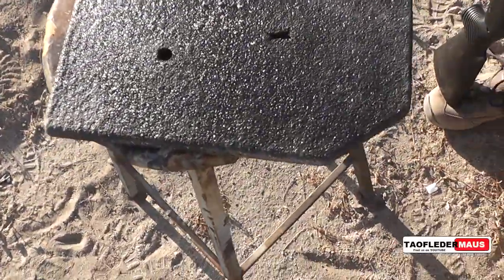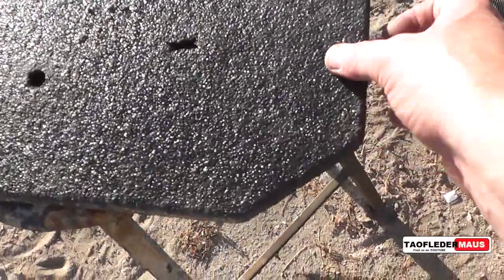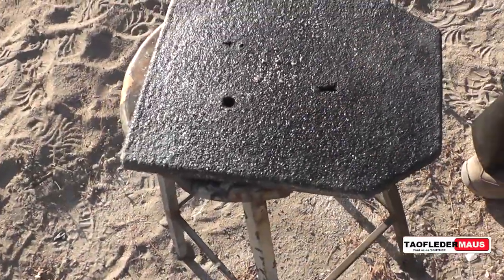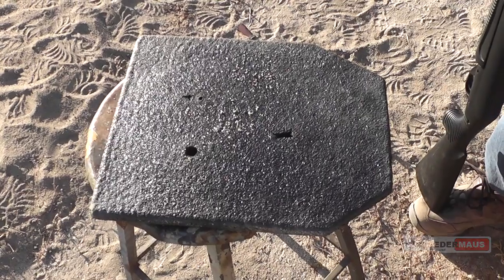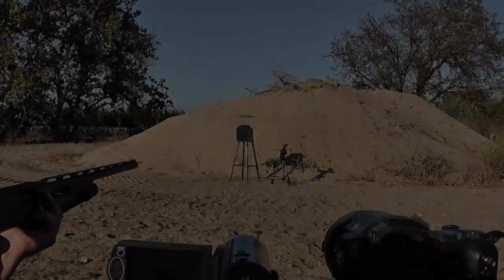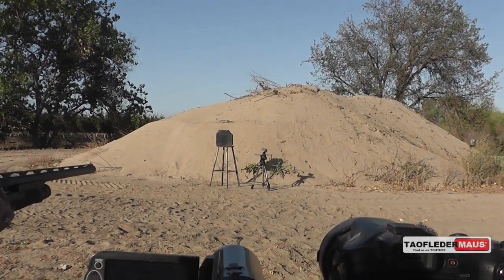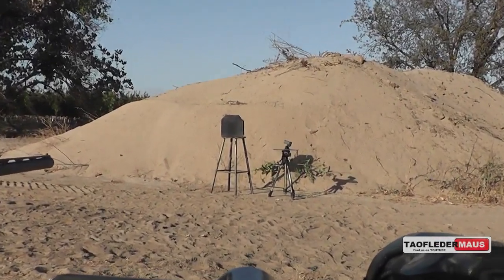I definitely want to thank the guys over at AR500 for sending us this plate. They contacted me and wanted me to shoot it with some unusual shotgun loads, and I thought the first good test would be a wax slug. For this next test, we were mostly screwing around — we flipped it around to the backside and wanted to see how strong the back coating was.